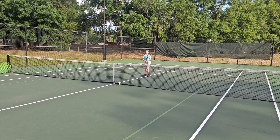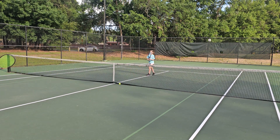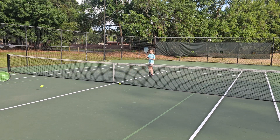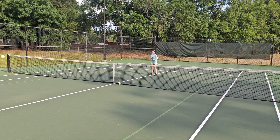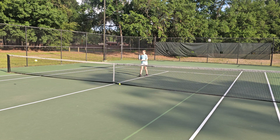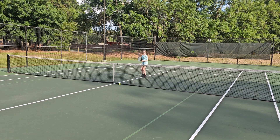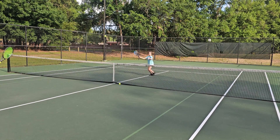Back up a smidge. Let's get the racket up — so not down here, up here. Okay? Up. Yes. Up. Yes. Step into it. Racket up. Right up here. Up. Yes. Again. Up. That's it. Again. Racket head up. Up.